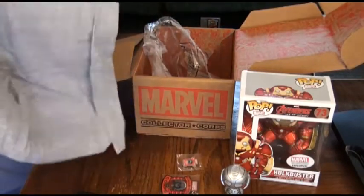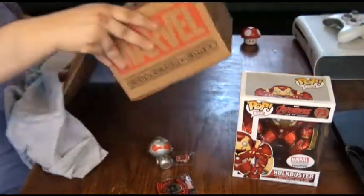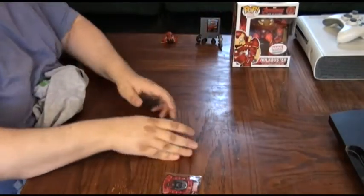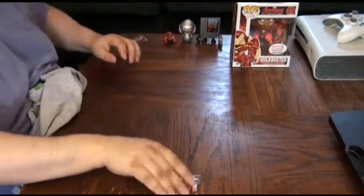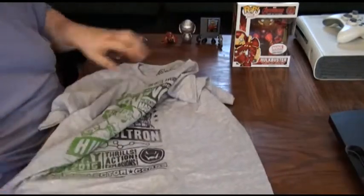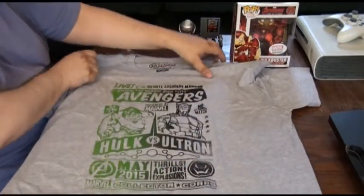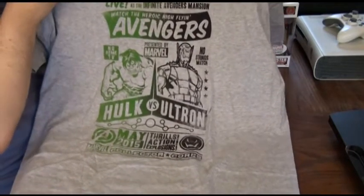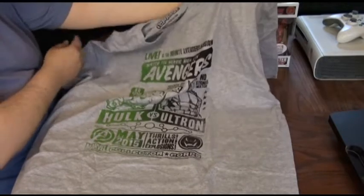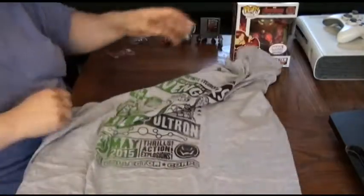Let's take a look at the t-shirt. It's from Flophouse.com and it's the Heroic Avengers. It's kind of a fight t-shirt — the Avengers versus Ultron. May 2015, the Marvel Collector's Core t-shirt. Watch the Heroic High Flying Avengers. Hulk versus Ultron — no strings match. That's funny. Yeah, it's like one of those old fight posters.